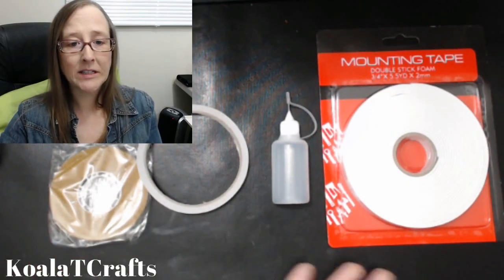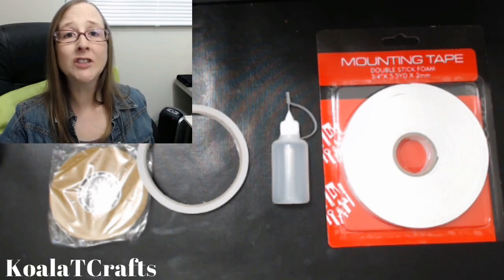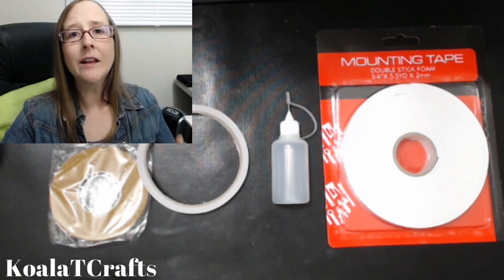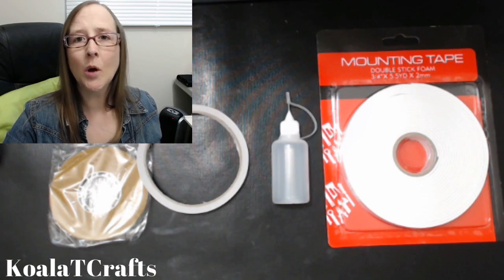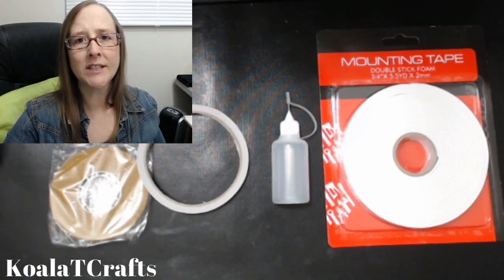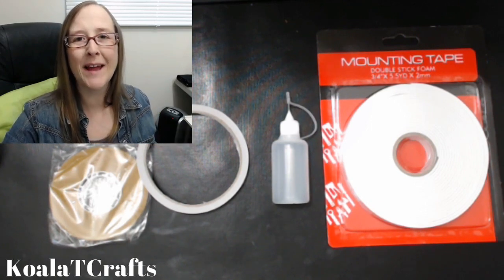qualitycrafts.com carries all of these supplies. If you're looking for links to all the other things I'm giving in the top 10, go down to the description box — I'll leave an Amazon link so you can get any of the products you see here today. Just know that I'm an affiliate with them, so I get a small commission if you purchase anything, and that helps me keep my channel sustainable.